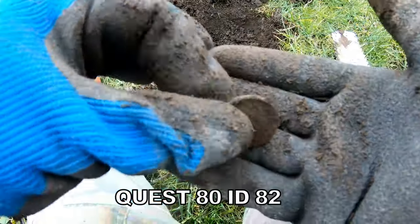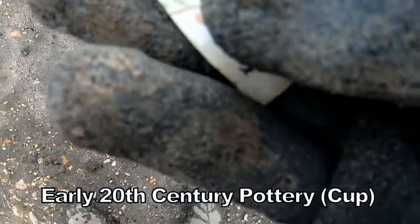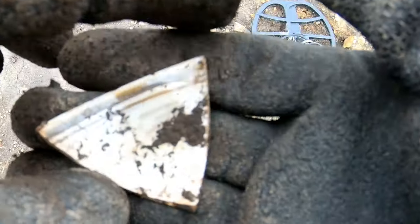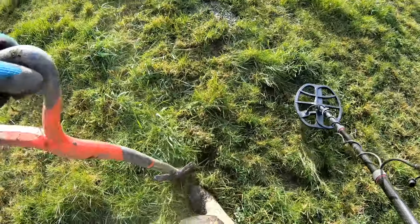1770 Georgia 3rd half, with the Quest A10. Probably 1950s. 1920s, 73 on the Quest A10.